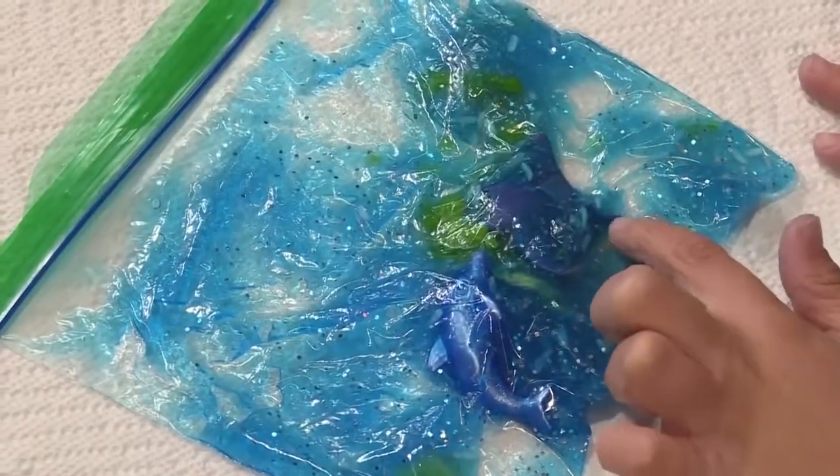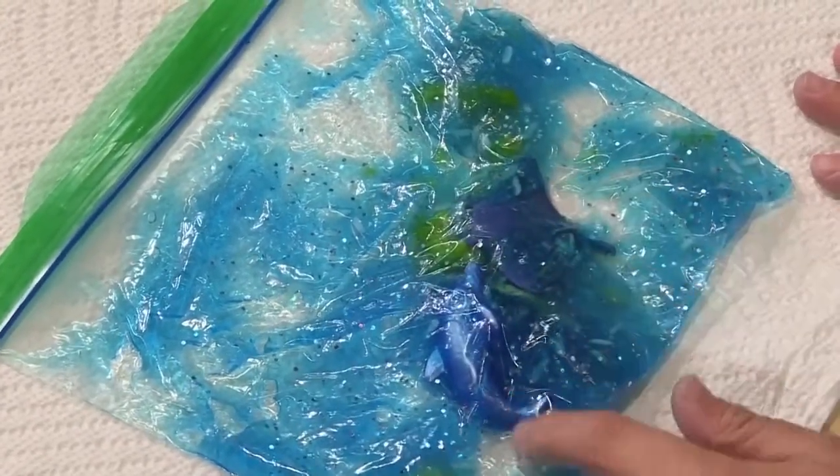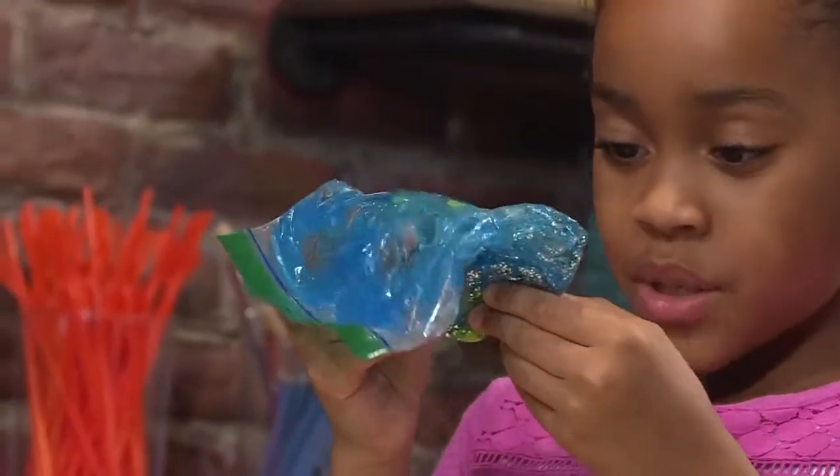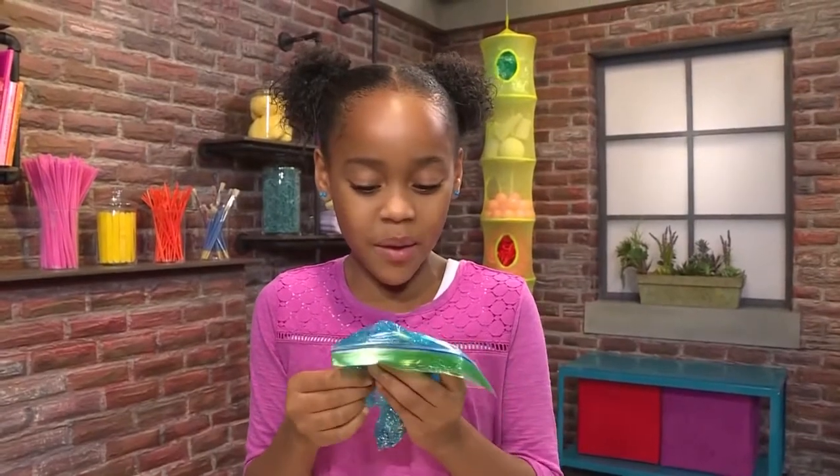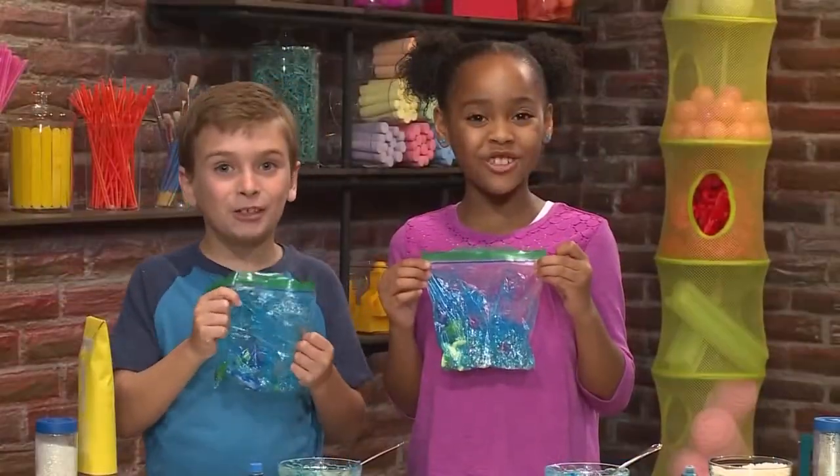I put in a manta ray, some seaweed, and a dolphin. It really looks like the ocean — just much more sparkly and glittery. Swim Mr. Turtle, swim. And that's how you make an ocean in a bag.